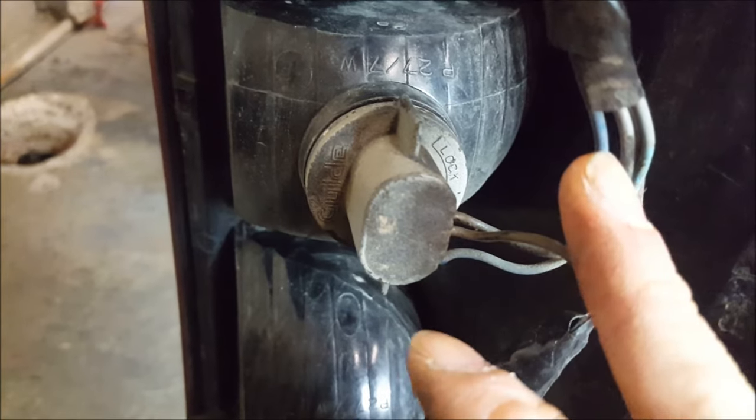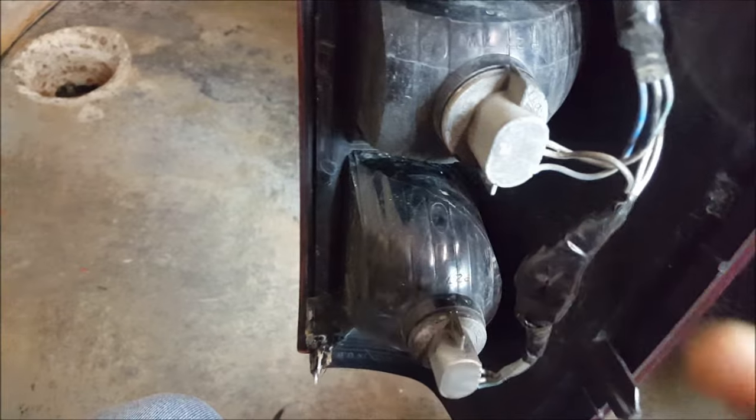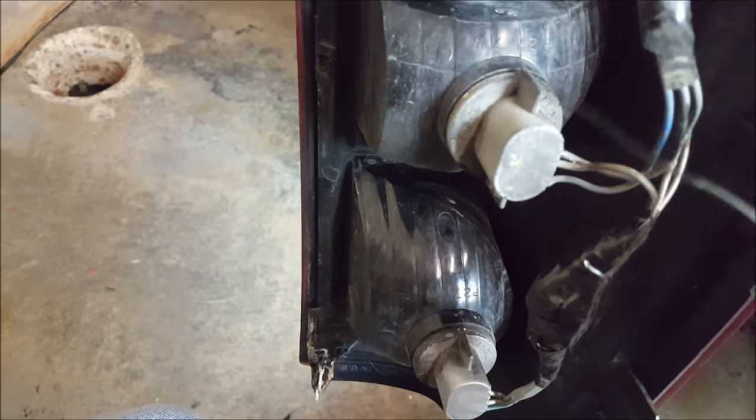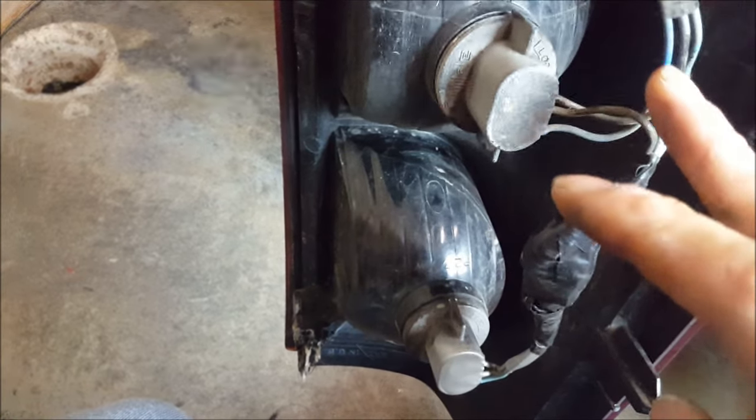To recap, we're going to use these two wires as an example — the blue wire and the black wire. One end of the load resistor, let's say, goes to the blue wire, and the other end goes to the black wire. I'm just saying that as an example — do not just assume it's the blue and the black. Make sure you test.